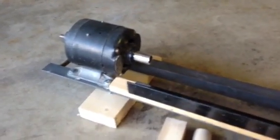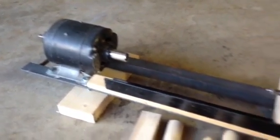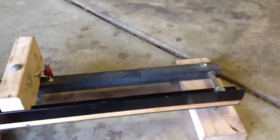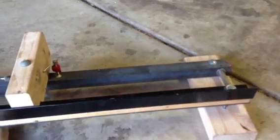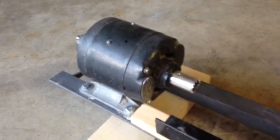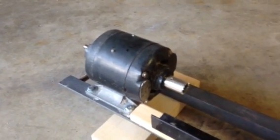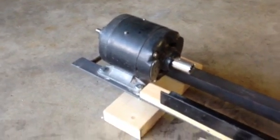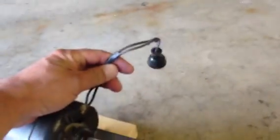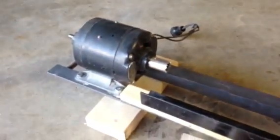This is my DIY wood lathe. I made it all from scraps I junk picked from my dad's garage and some old things I had laying around. Right here I've got a 1/40th horsepower General Electric motor that turns at 1800 RPM. I just put a plug on the end of it and plug it in.